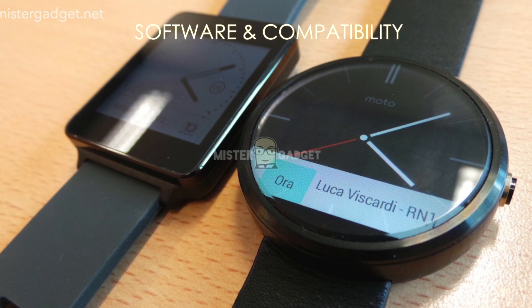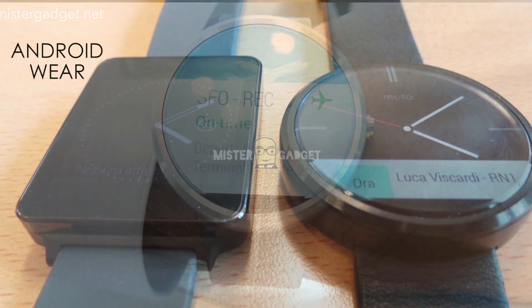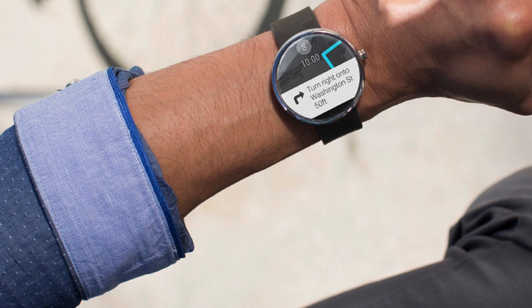Moving on to the operating system, software, and compatibility. The Moto 360 will run on Android Wear, specifically made for wearables by Google. Android Wear mainly revolves around Google Now and notification cards. Google Now will work similarly to how it runs on the phone — you can use it to send texts, set reminders, or just search something.